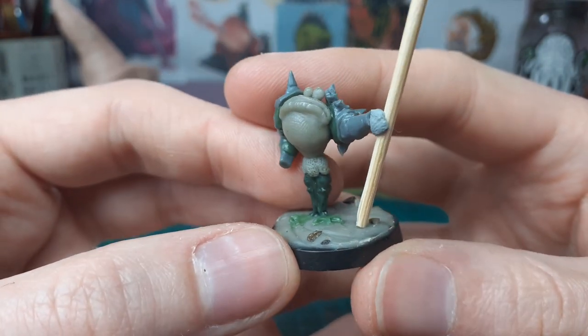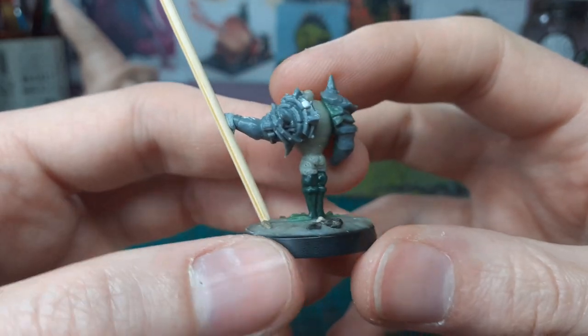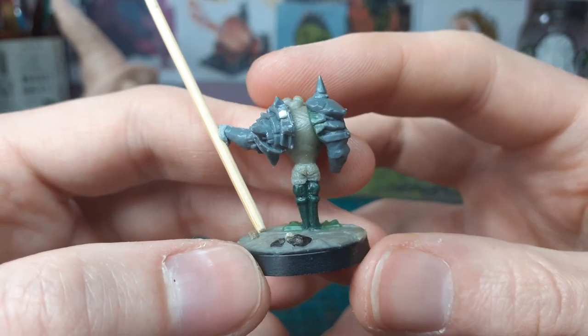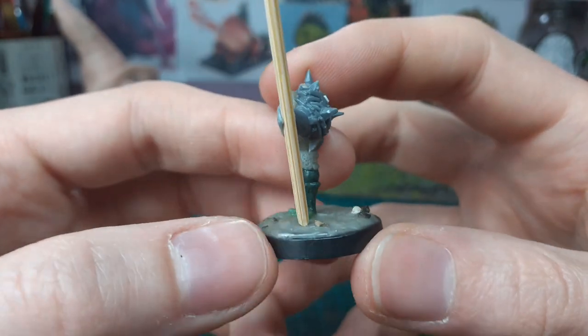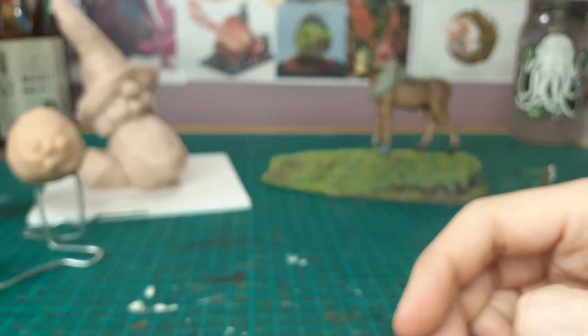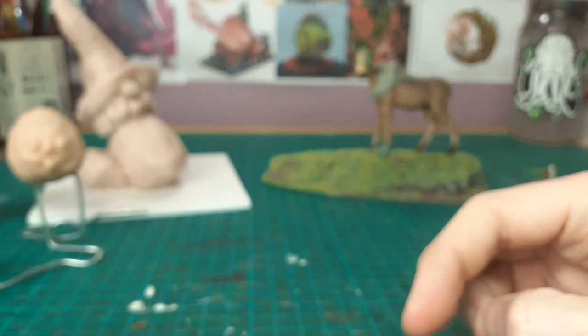I sculpted up his legs — the anatomy isn't 100% but it's not meant to be. I think it'll work when it's all done. He's got this little chain mail and a little bum. I always seem to be sculpting bums on these creatures. The proportions are going to be funny and weird but I think it's pretty cool.